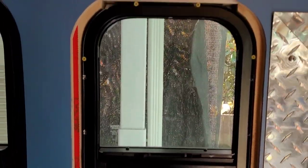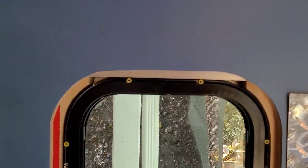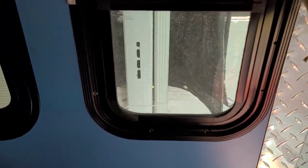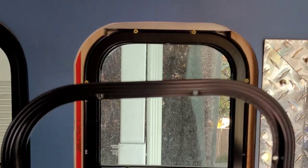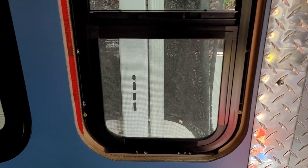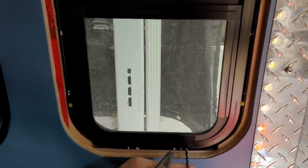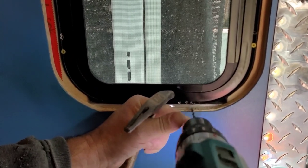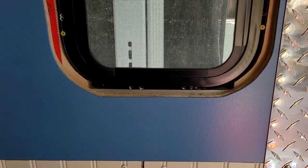I'm taking a look to see which other ones are kind of bored out. Looks like the two bottom ones look pretty good, but I'm going to go ahead and drill it out anyway, just to make sure.